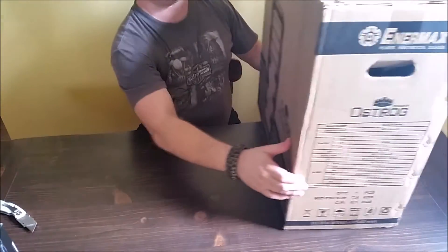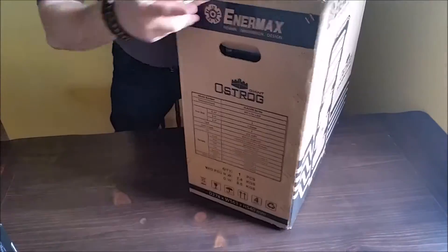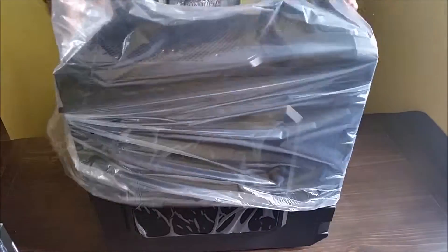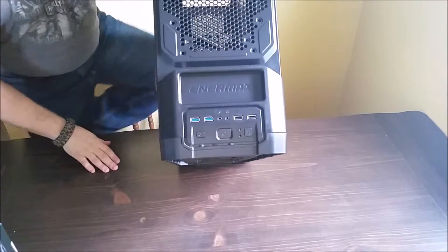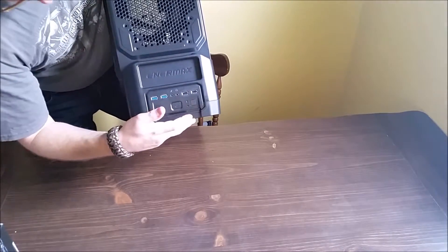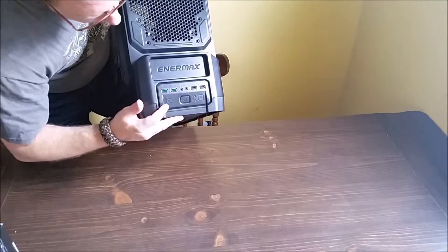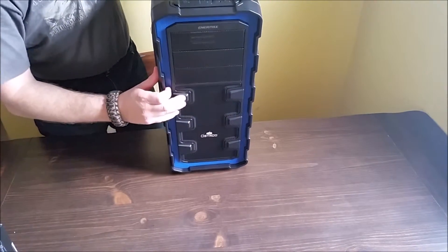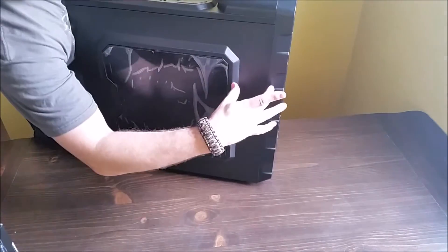Last up is the case. We have the power on top along with two USB 3s and two USB 2s. And of course all this set cooling in the front for the hard drives, which will be housed right in this area.